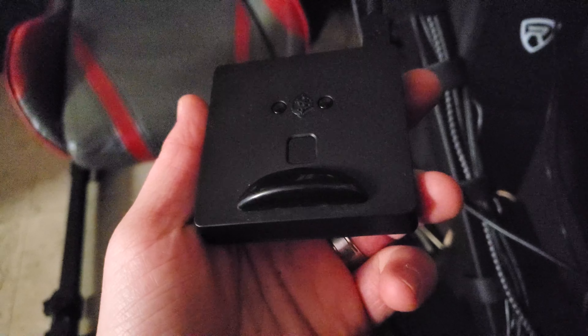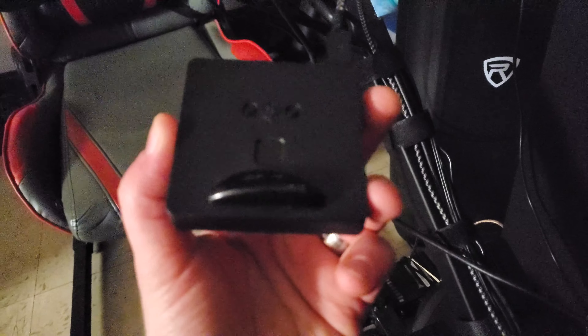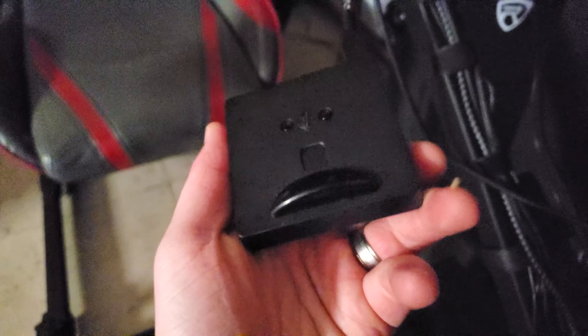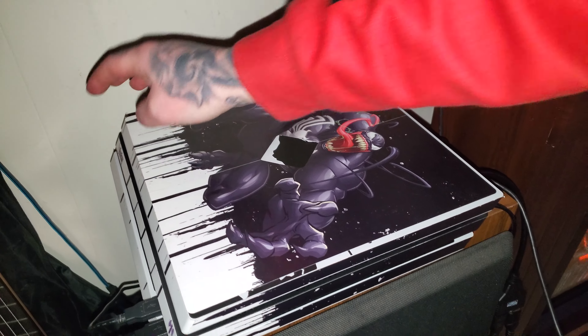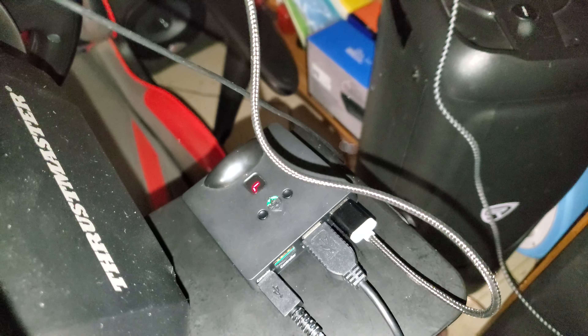I have this Collective Mind Drive Hub where it's going to plug into, since I am using console. This allows me to use a handbrake for my consoles for sim racing — I'll leave the link in the description so you guys can get this. I'll go ahead and turn on my PS4 Pro. This Drive Hub also allows me to use my PlayStation Thrustmaster wheel on an Xbox as well.